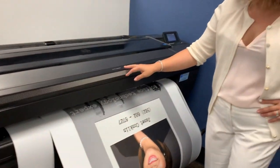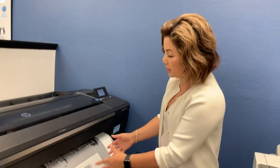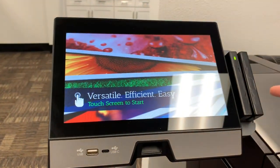It comes with a trimmer so it's going to cut the paper exactly to the size that you want. You can produce two images at the next size side by side. And it comes with a kiosk where you could charge and bill back to your credit card.